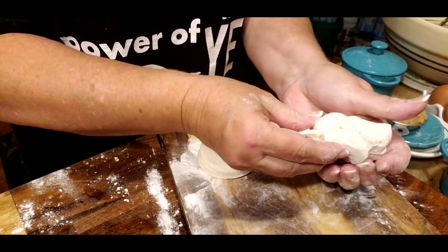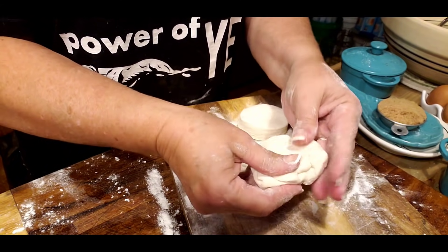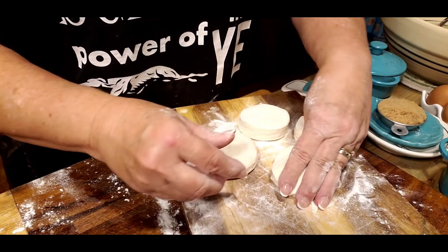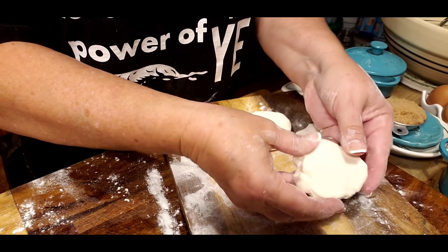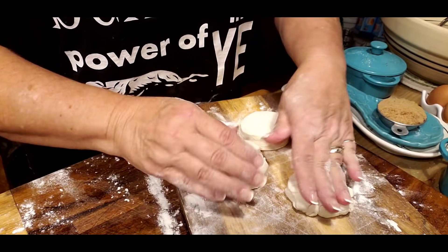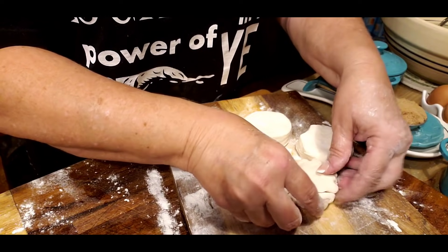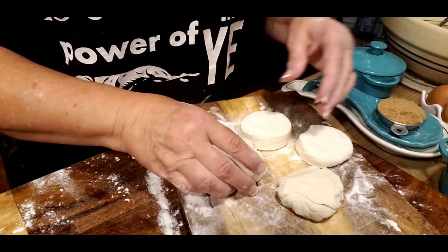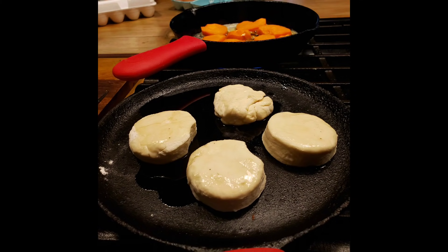If I roll this one back together that should give me my fourth biscuit. It's not going to be a real pretty one, but that makes four biscuits — and that's plenty for Mr. Brown and I to have for supper tonight. I'm going to get them over here on my greased iron skillet, and my oven is preheating at 450.